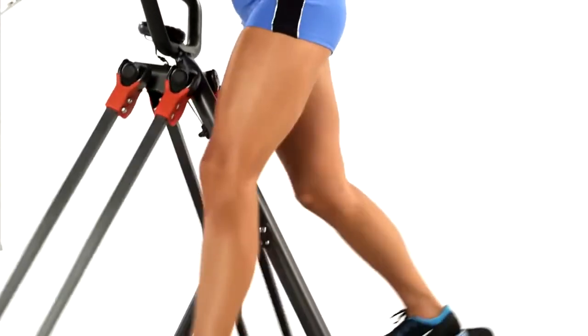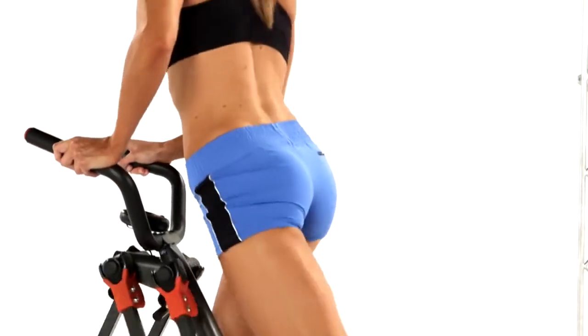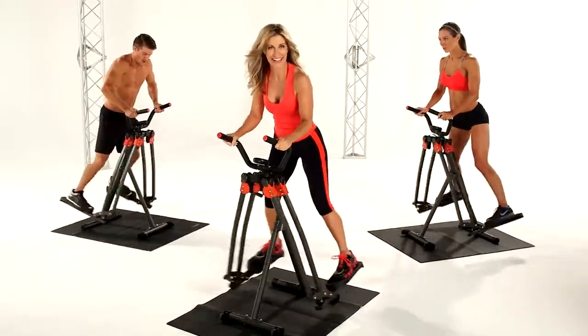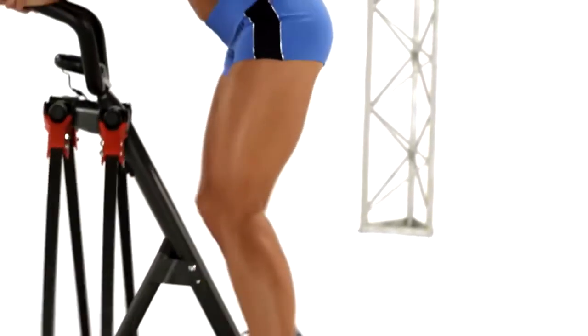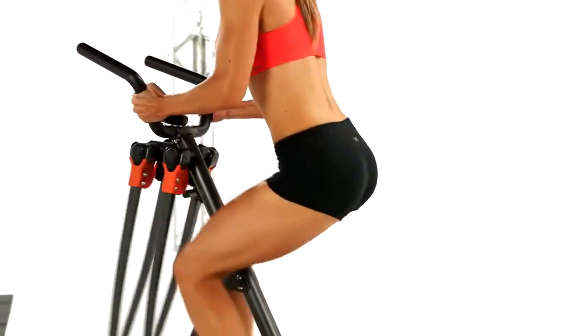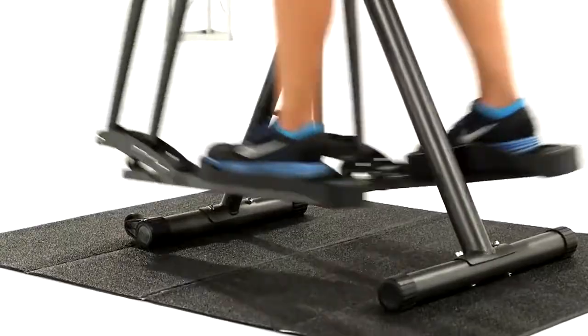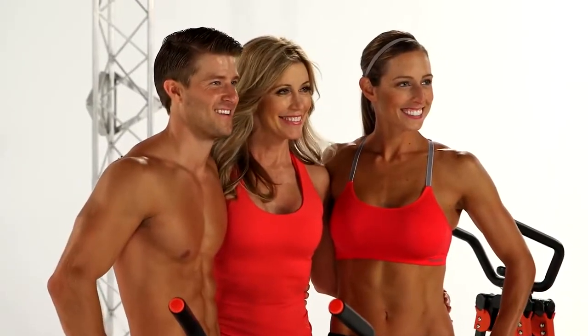Skater strides engage all your leg muscles, and my favorite movement of all — the 360-degree circle. It's like getting five machines in one. Best of all, you'll get three of my high-energy workouts and a durable protective floor mat. So come on, we can do this together.